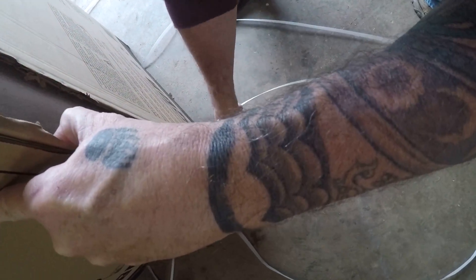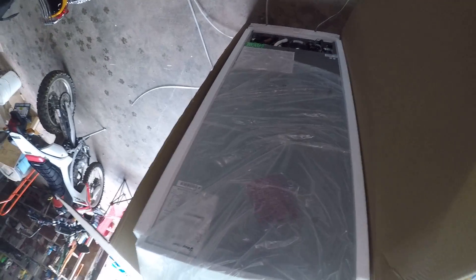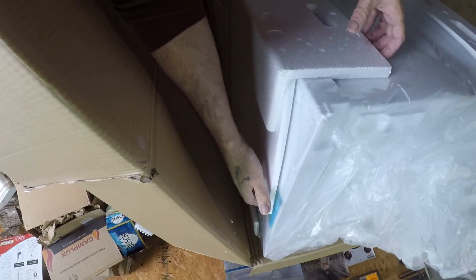I could have got a 14 cubic foot fridge for not much more — it only takes up six inches more room. But that's okay, we're here now.